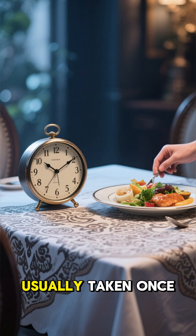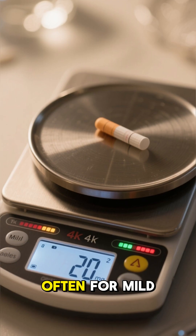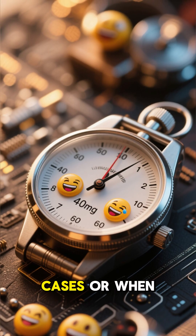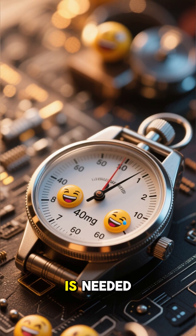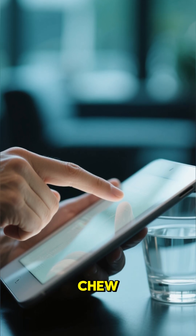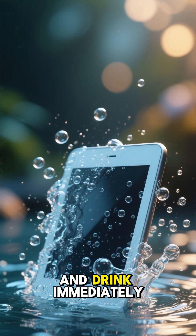How to take it? Usually taken once a day, at least one hour before a meal. 20mg is often for mild to moderate symptoms, while 40mg is for more severe cases or when extra acid suppression is needed. Swallow the tablet whole with water — don't crush or chew. If you can't swallow it, you can dissolve it in water and drink immediately.